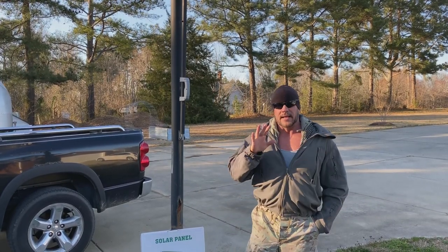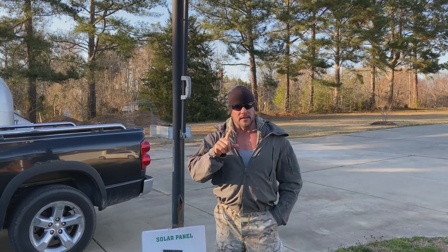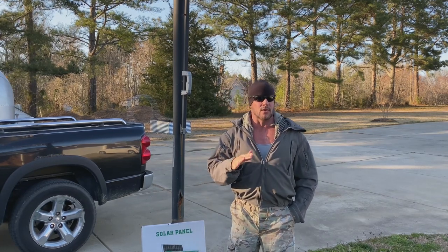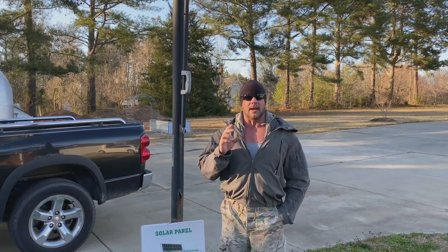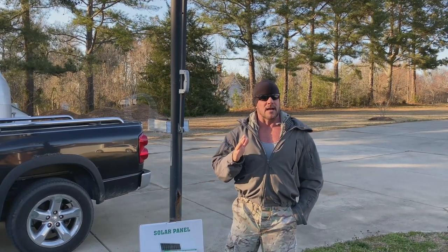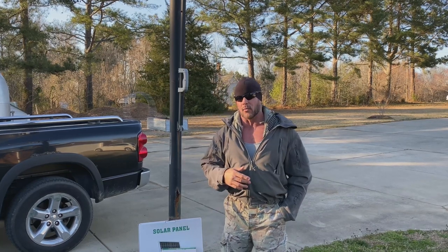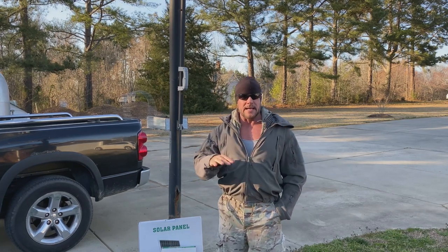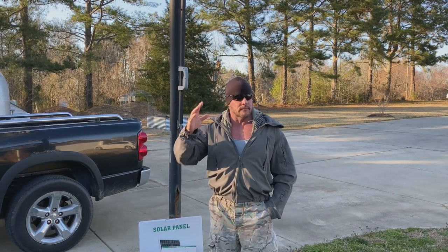Before I get into the actual light, let's talk about a couple things. One of the biggest mistakes that I see people make, even people that I know that have multi-million dollar homes, is they do not have sufficient lighting around their house. A lot of times people say they don't want to go running wires and digging up the yard. You don't have to do that. Solar lighting — you don't need wires. You put it up and that's it.